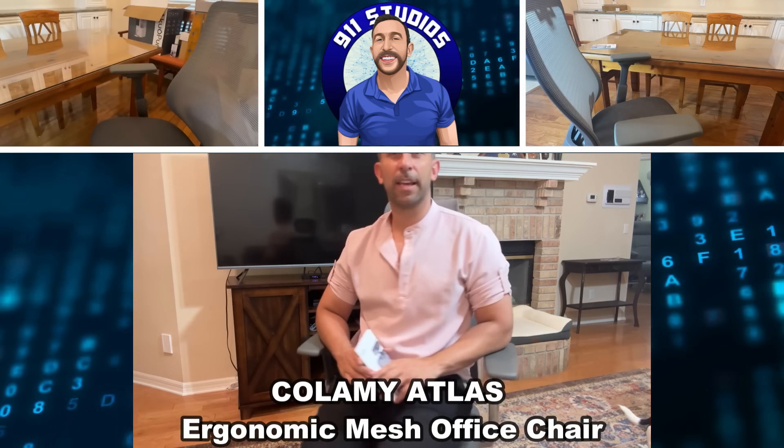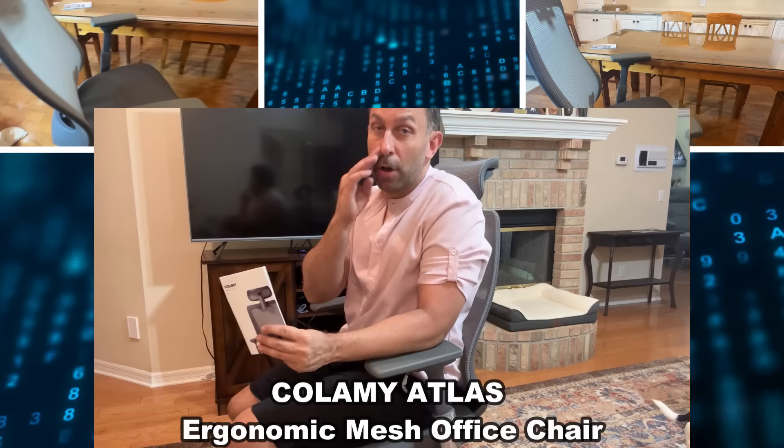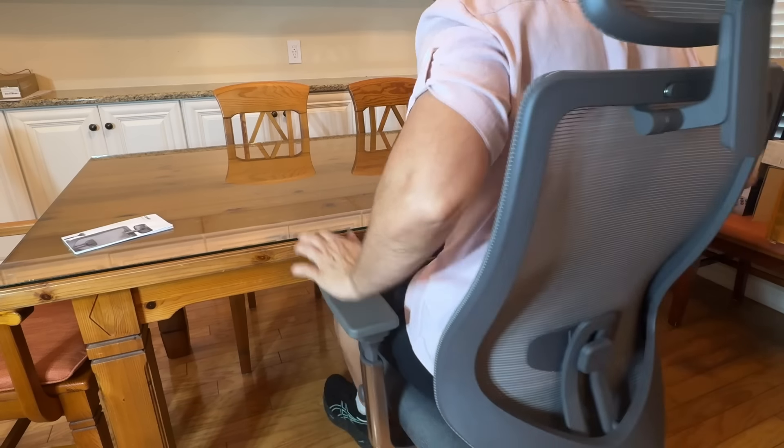Hey folks, Adam here checking out this fantastic office chair from a great company. We're gonna give you all their information in the description below. Stick around — we're gonna give you all the details and tell you why you want this tilting, adjusting, lumbar-supporting, neck-supporting chair with all sorts of adjustments. We've got a lot to show you.